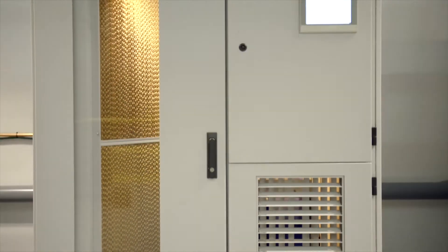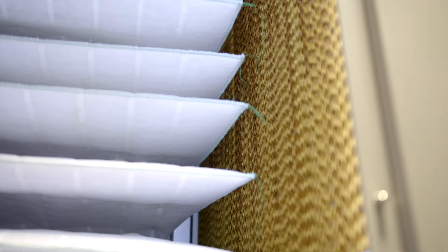Evaporative cooling is an effective fresh air alternative to air conditioning that enables you to maintain internal temperatures below 25 degrees Celsius all year round, making it an ideal solution for cooling large spaces such as factories, warehouses, gyms and data centers.